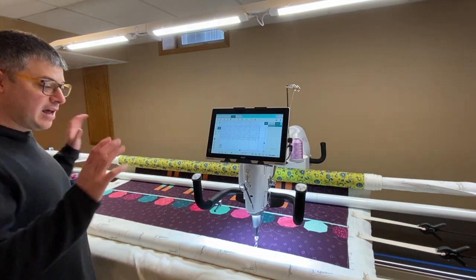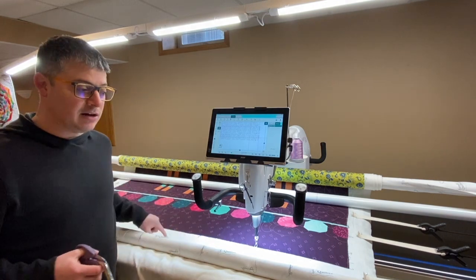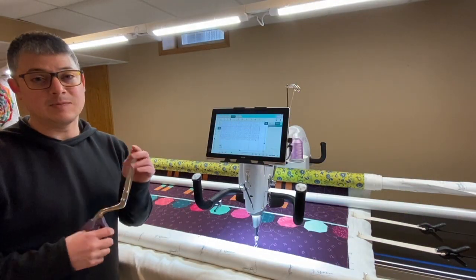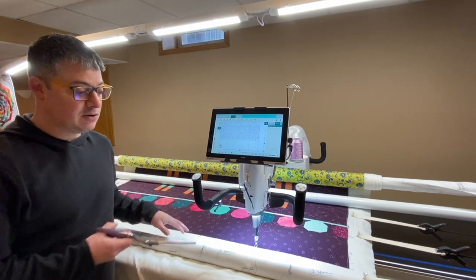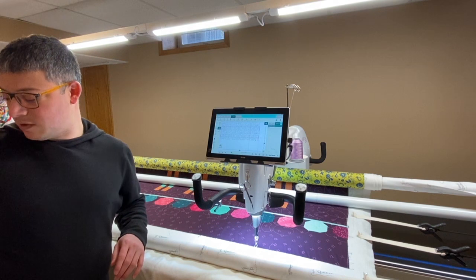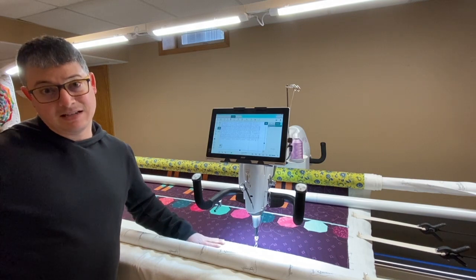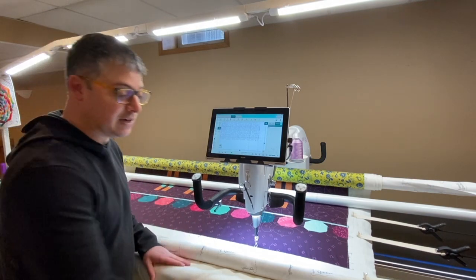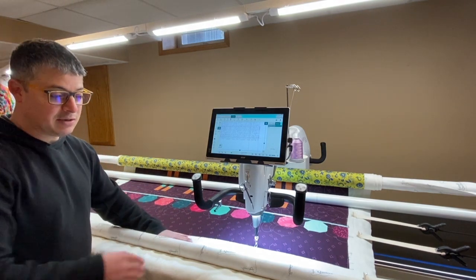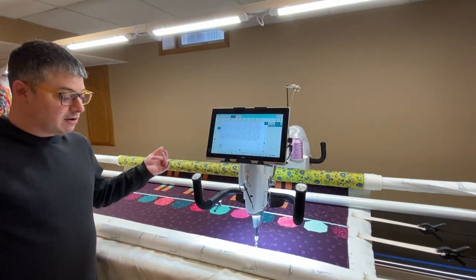All right, so now our bottom edge is basted down. This is where I would come in with my batting shears and cut my batting off, making sure you're not cutting off your backing too. I like these batting shears because they have the blunt tip — you can just slide and cut as you go. In this case, I don't have a lot of batting hanging over so we're not going to worry about that. Also, always make sure you have enough backing and you're not going to be stitching right onto your leader. It's easy to see here's the edge of my leader, and I know I have a few extra inches on that backing, so I'm okay.